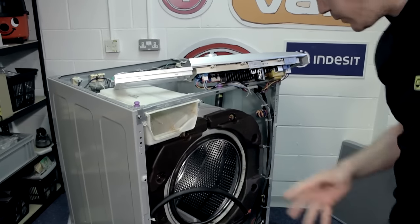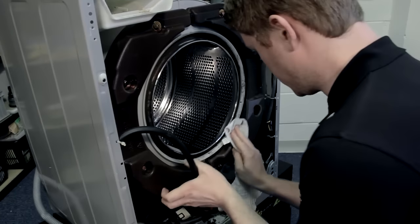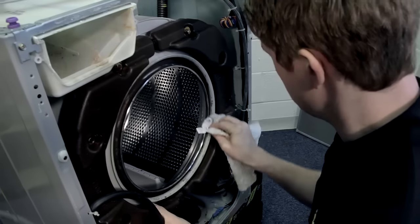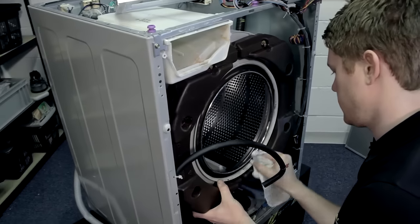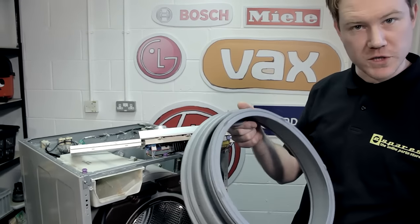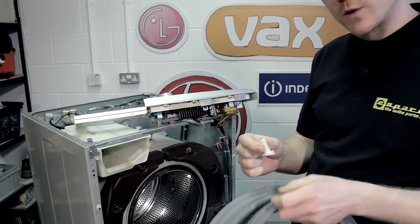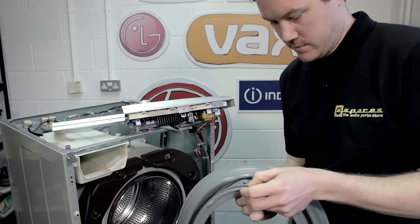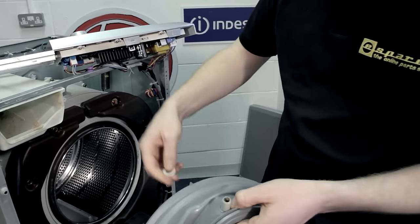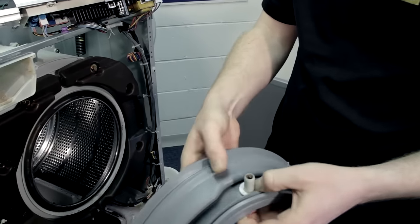Now while you're here with the machine open, it's a good idea to wipe down any dirt that's inside, so when you put your new seal on it's nice and clean. Here we have our new door seal. The pipe that was at the top of the old door seal is not sold with the new seal, so do make sure you retain that — it simply slides from underneath and clips into place.